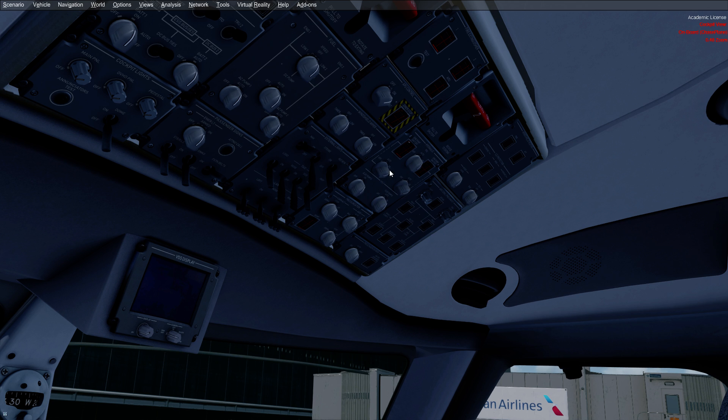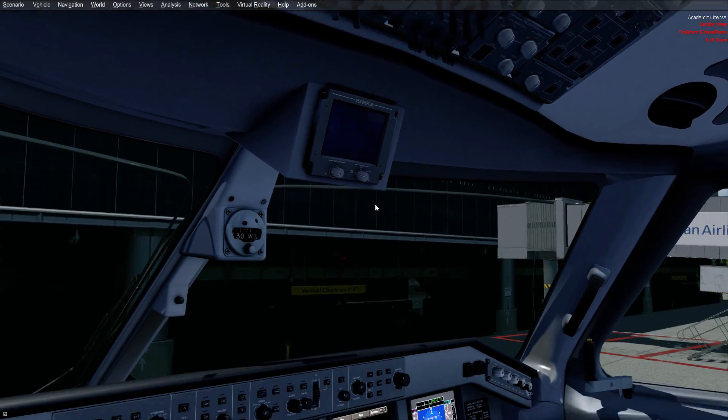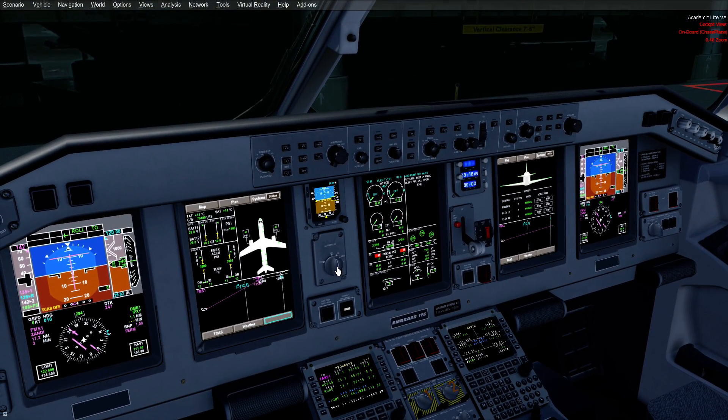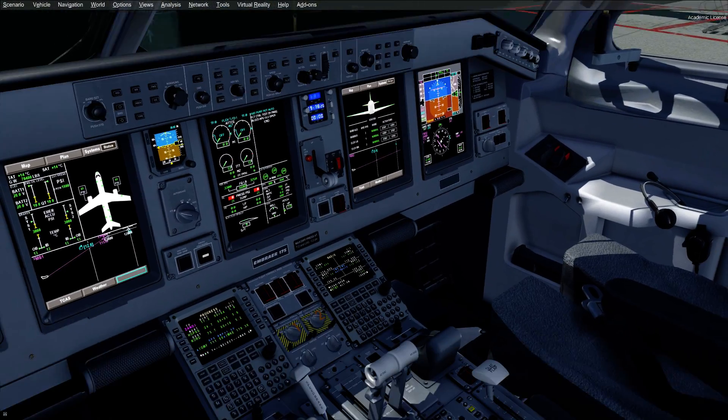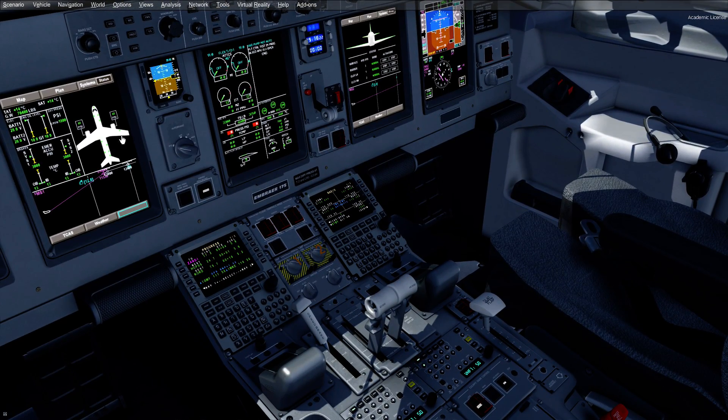We've got some switches out of the 12 o'clock position now. At this point we would run our before-start two-line checklist after we arm those autobrakes to RTO. The two-line checklist covers our briefings, ensuring our ramp fuel matches what's on the release, and getting the seatbelt signs and all that ready to go. Now we'll see that our cabin crew have let us know that they're ready for taxiing the aircraft to secure.